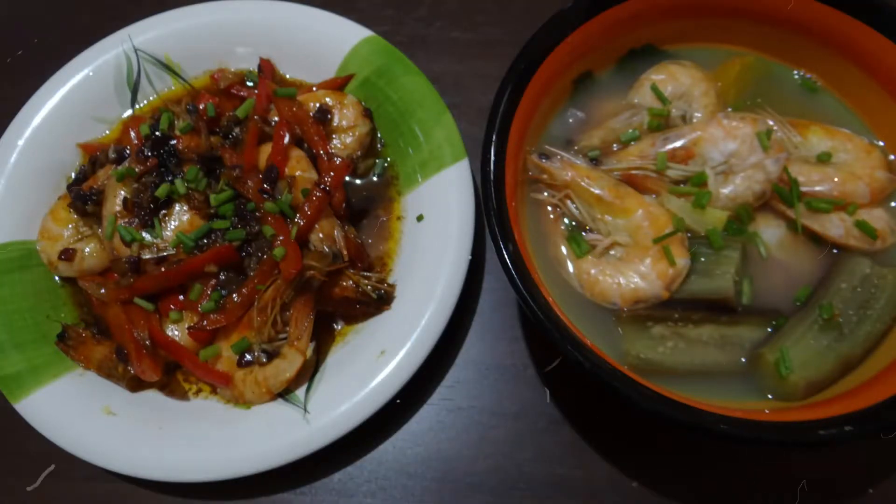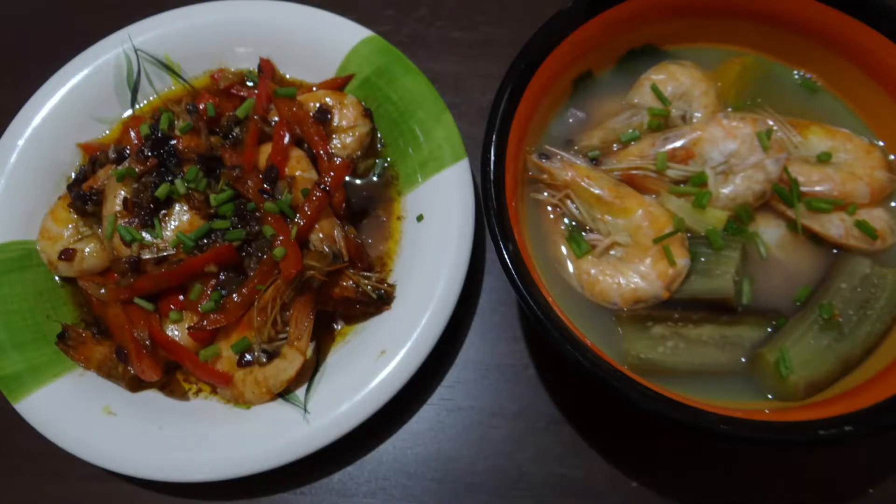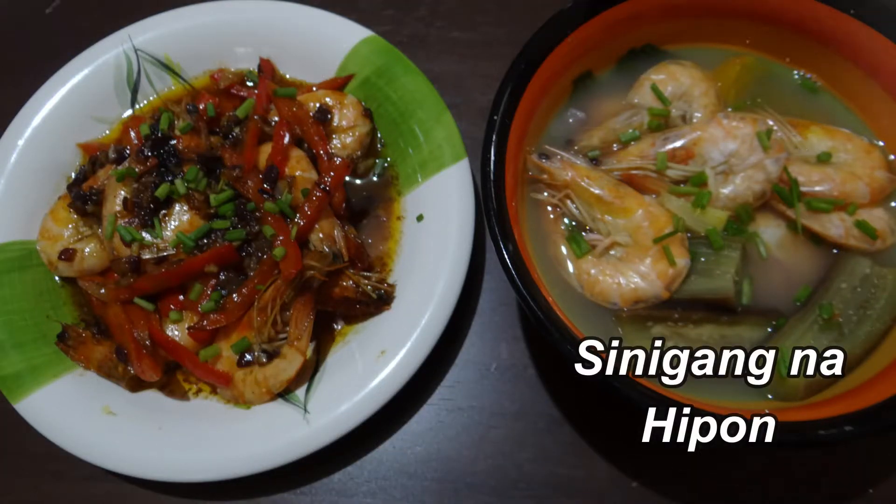Hello everyone! I have two shrimp dishes for you today: buttered shrimp in oyster sauce, and shrimp in sour soup, or sinigang na hipon.